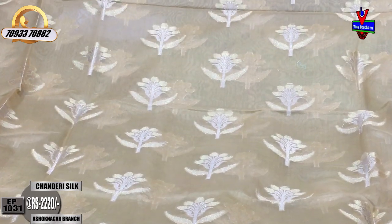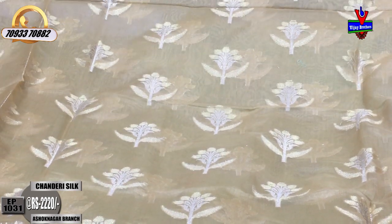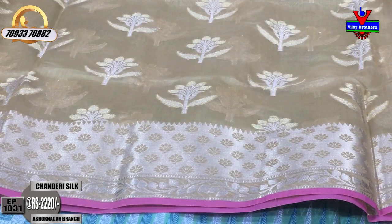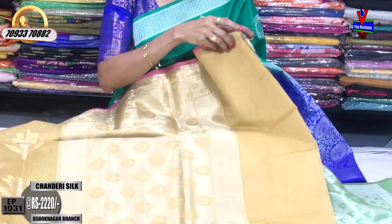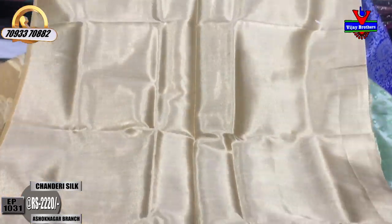This is a booties model in a yellowish color. It has a second wipe border and is in cut-work style. The blouse is a brocade style design.